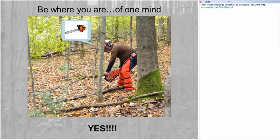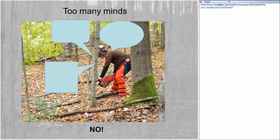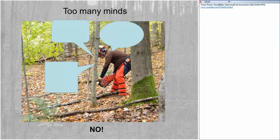As you're working with chainsaws, the key operative phrase is to be where you are. If you're running the chainsaw, the only thing you should be thinking about is that chainsaw — be of one mind. Problems happen when you're thinking of too many things or not thinking about anything at all. This is where people get hurt. Make sure you have one focused mind on exactly what you're doing.